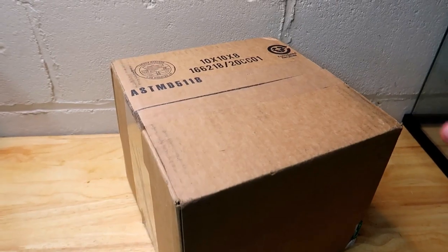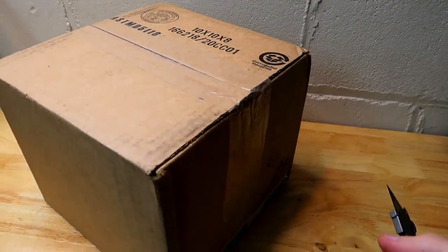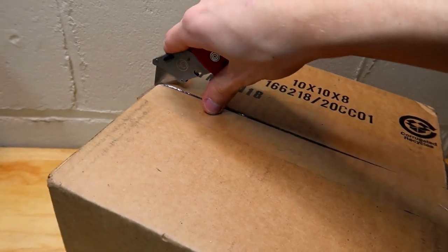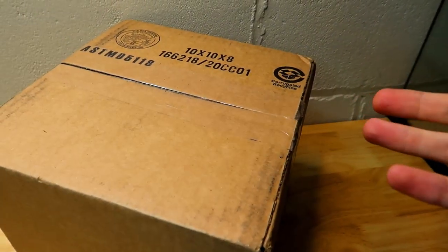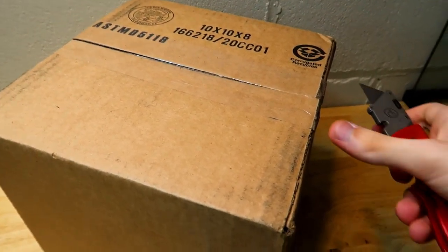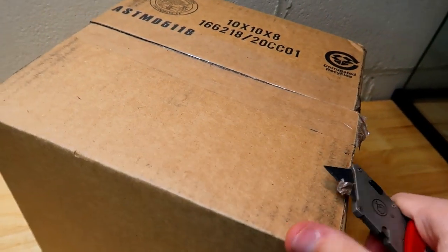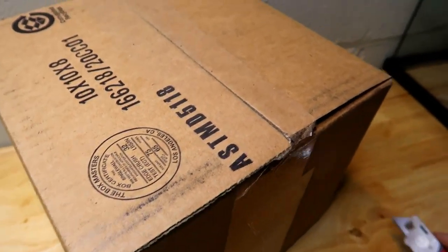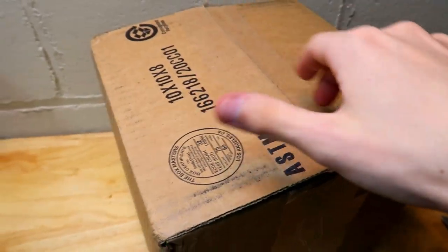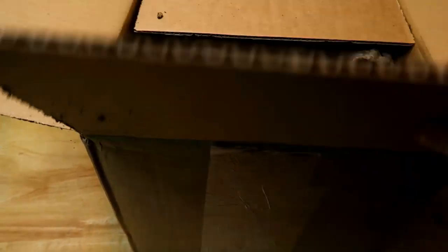Now it's time to unbox the final package — what should be in here is cork bark. I was surprised with what was inside the last package, so let's see if there's anything I'm forgetting. The thing is I ordered this about three weeks ago and they were out of stock with the cork bark I wanted, so they had to send it separately. I already see some cork bark pieces in here.